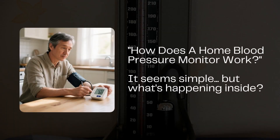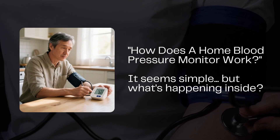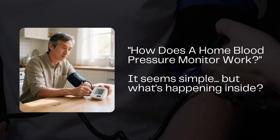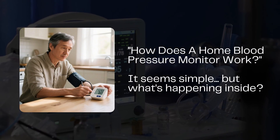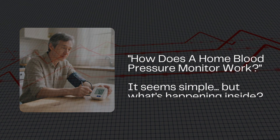How does a home blood pressure monitor work? You strap it on, press a button, and seconds later you're staring at numbers like 120 over 80 and a heart rate of 72. But what's actually going on under that cuff? Is it listening to your heartbeat? Squeezing your artery? Reading your pulse with magic?